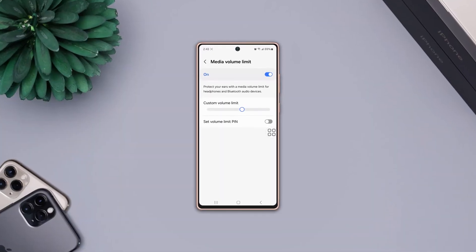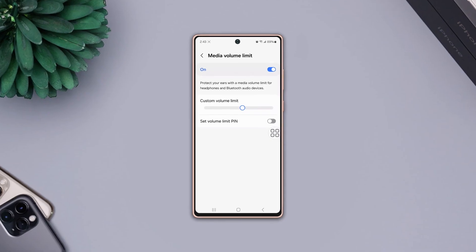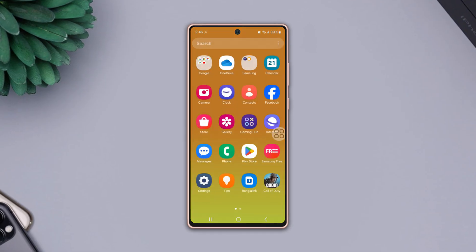Are you facing an ear speaker not working issue on your Samsung phone during a call? Don't panic. Here are the complete solutions to fix the ear speaker not working issue on your phone. Let's get started.